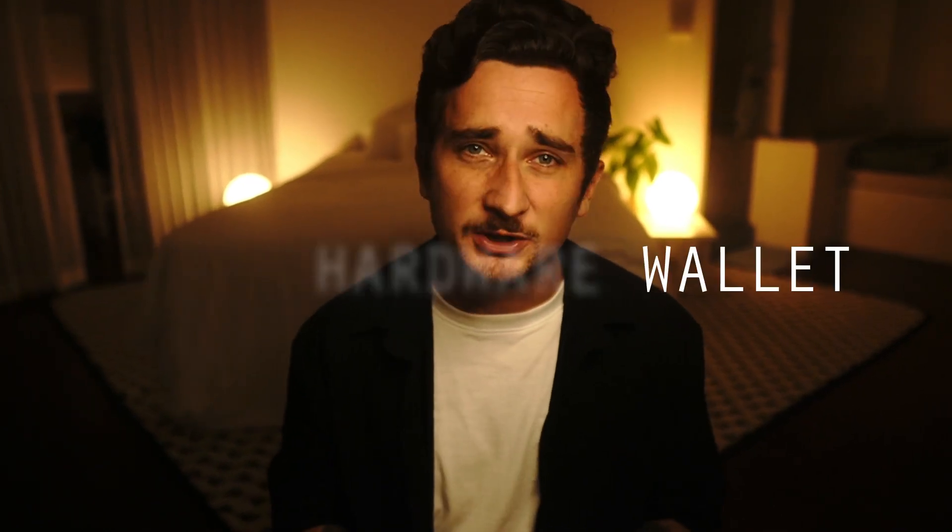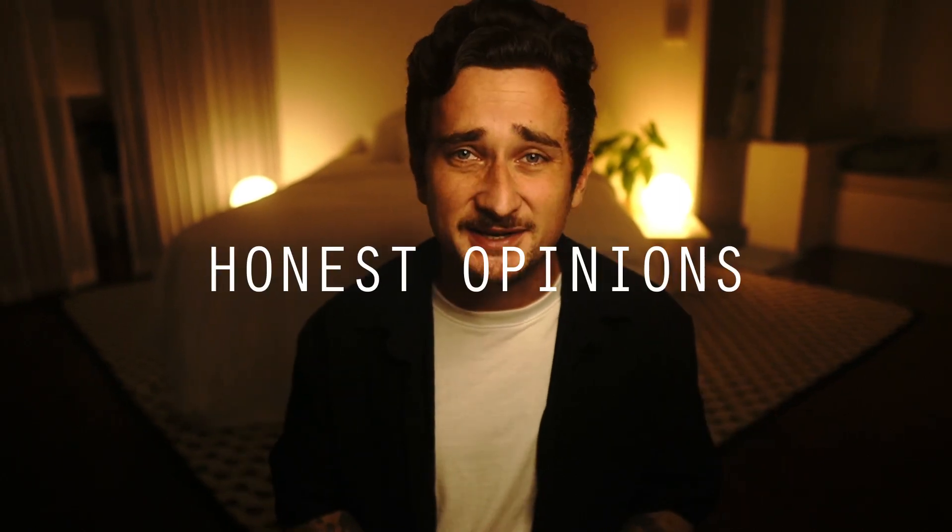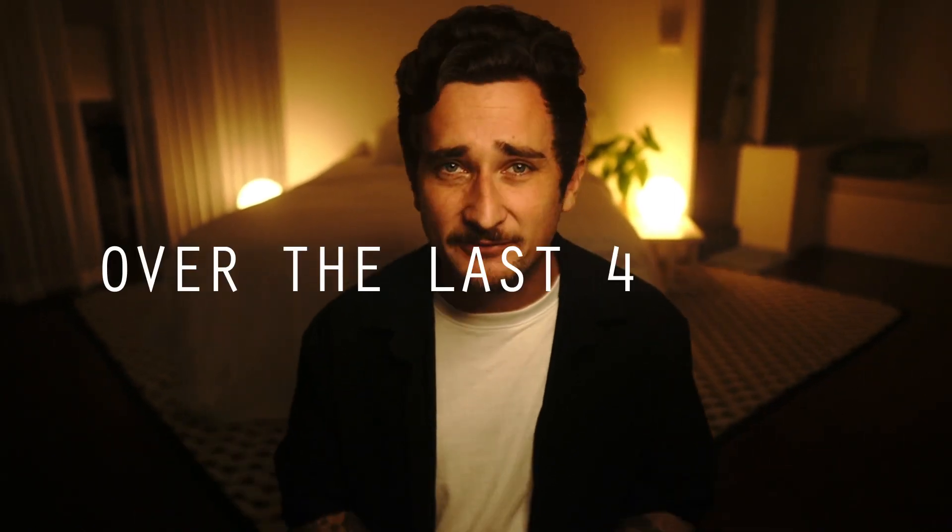If you've been struggling to choose which hardware wallet to purchase between the Trezor Model 1 and the Trezor Model T, look no further because in this video I'm going to give you an in-depth comparison of both Trezor devices and give you my honest opinions after using them both over the last four years. I personally have both devices and use them almost on a daily basis, so in this short video I'll go over everything you need to know to help you choose between the two devices.